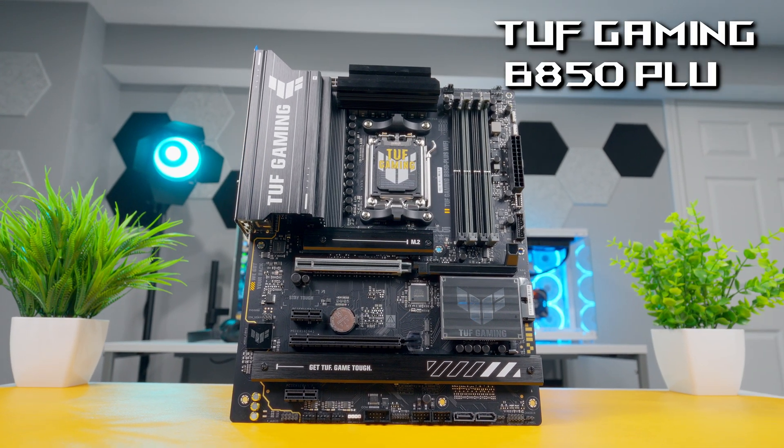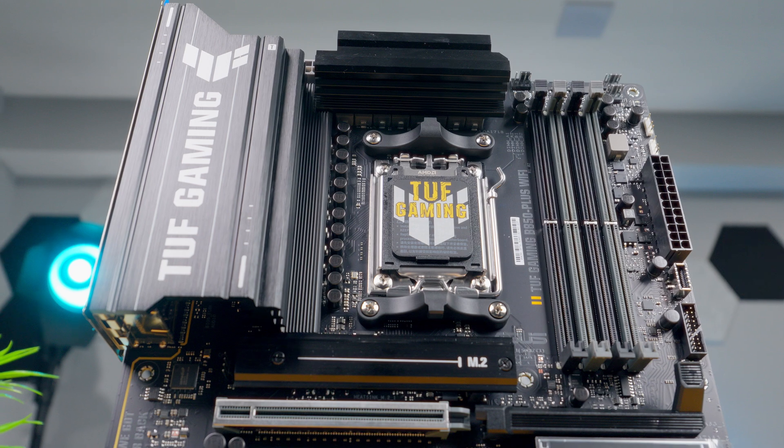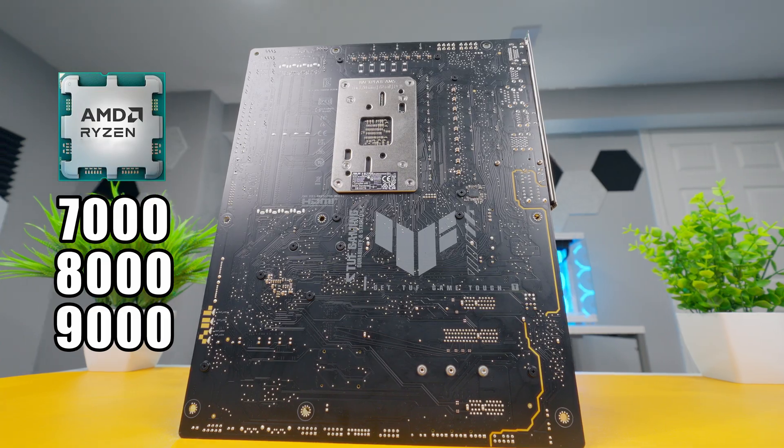This is the TUF Gaming B850 Plus Wi-Fi Motherboard from ASUS. It's built around the AM5 socket and the more budget-friendly B850 chipset with support for AMD Ryzen 7000, 8000, and 9000 series CPUs.